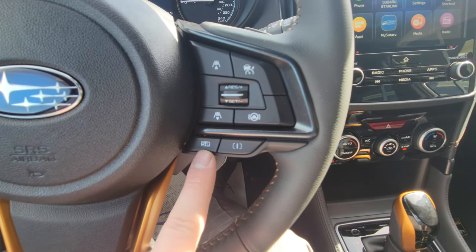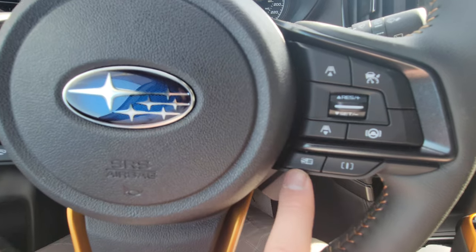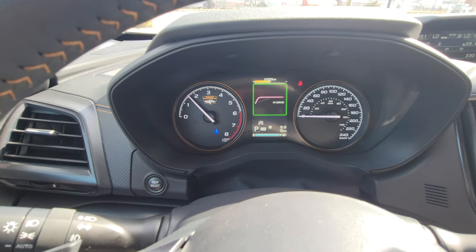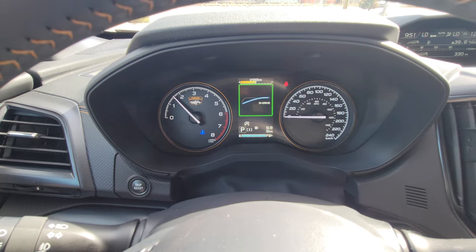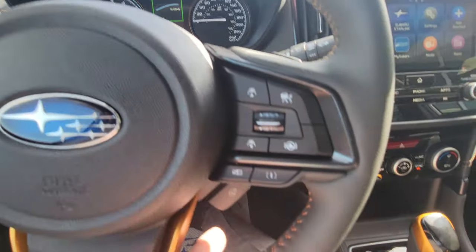We have Intelligent and Sport Sharp drive modes. Intelligent is for everyday driving; Sport Sharp is more aggressive for passing and higher speeds. The system won't let you go into Sport Sharp if the engine and transmission aren't warm enough. It is warm enough today, so switching to Sport Sharp, you can see the lines are a little more aggressive. You do sacrifice fuel economy with that mode.